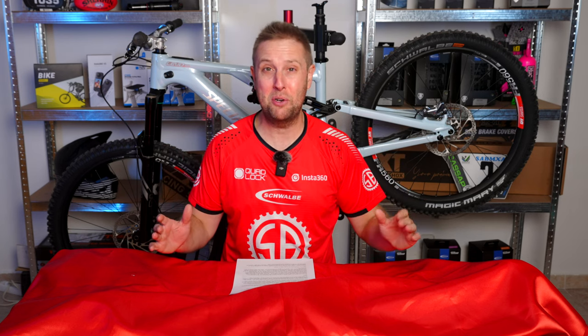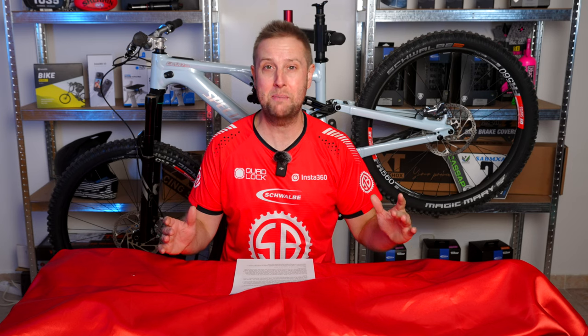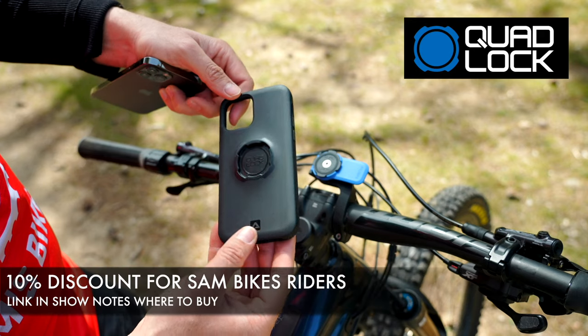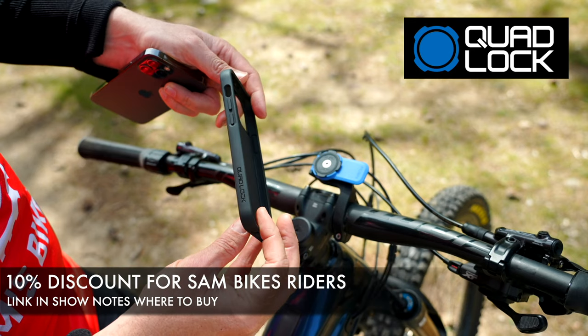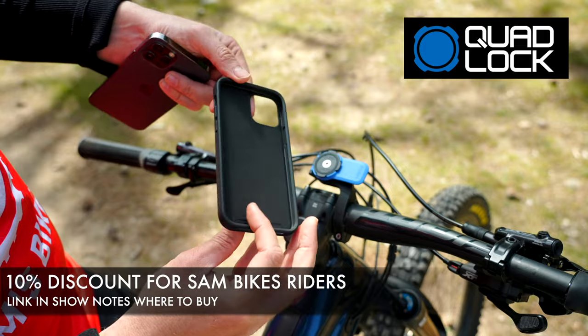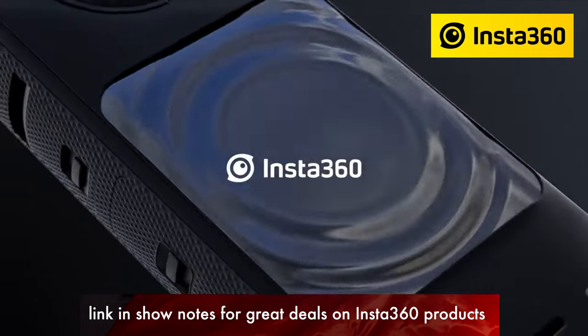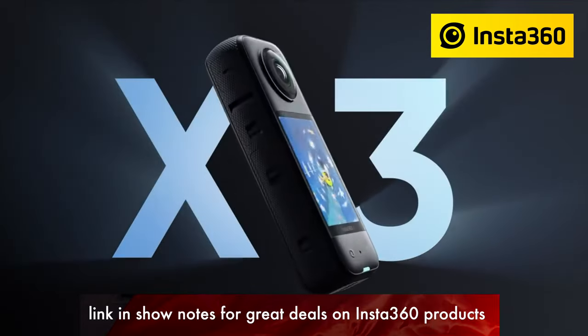Let's thank those sponsors for making it all possible at SANS Bikes. Schwabee, making amazing electric mountain bike tyres. Quadlock, the best smartphone solution for your mountain bike and home office. And Insta360, the smallest action camera on the market — and the new X3, which I'm going to be putting through its paces in the coming weeks.